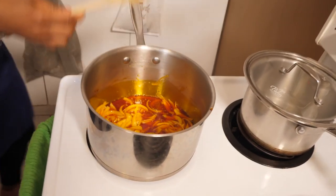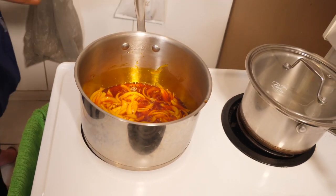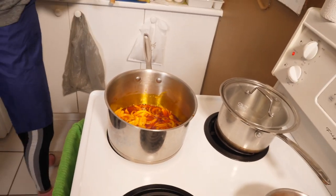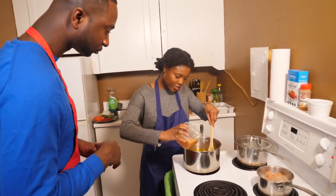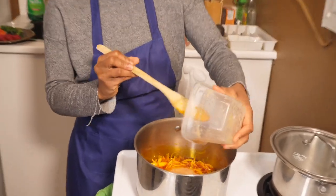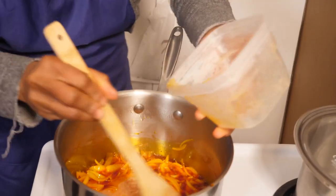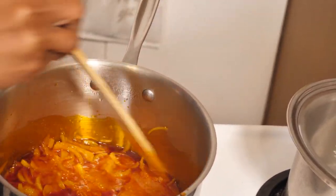Give it another minute and we're going to put our flavor bomb in here. We're going to add our flavor bomb in here and just go ahead and put all of that in there. Can you smell the flavor? I can smell it.